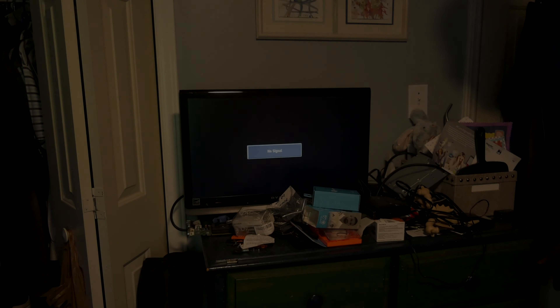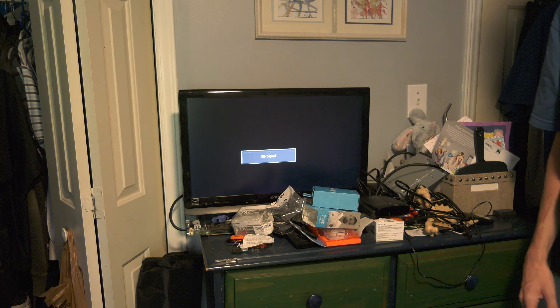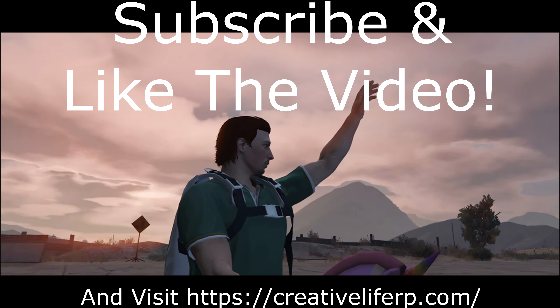Anyway, back to the original video — it really is just that basic in terms of how it works. So if you have not already, be sure to leave a like on the video, get subscribed, visit creativeliferp.com — the best FiveM server ever — and I will catch you guys in the next one!